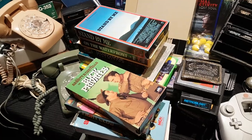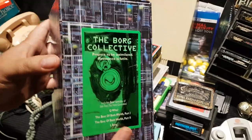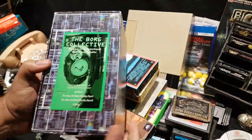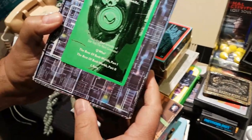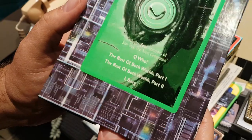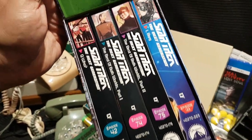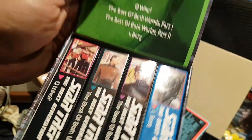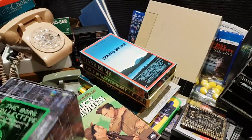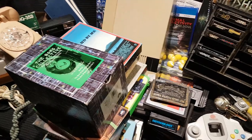What immediately caught my eye when I first walked in was the Borg Cube Collective on VHS. Isn't that a cool release? It includes four episodes — of course when Q got them involved with the Borg, then Best of Both Worlds, and some others. Single episodes on single tapes. Pretty cool.